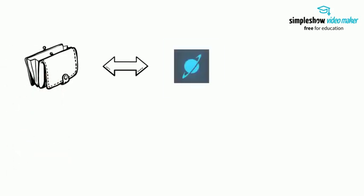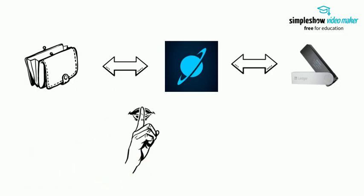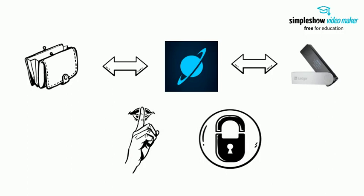First of all, you will need to either create a new wallet with Moonlit or connect Moonlit with your Ledger. Creating a new wallet will give you access to all Moonlit features. Make sure to save your secret phrase in a secure and safe place — it's extremely important not to lose it.